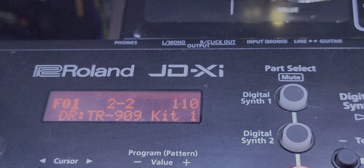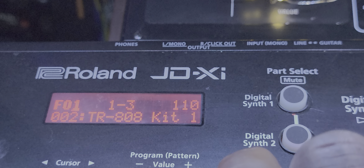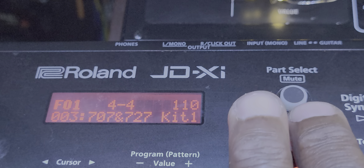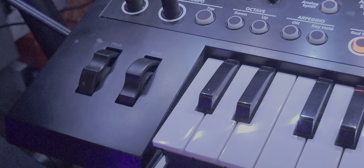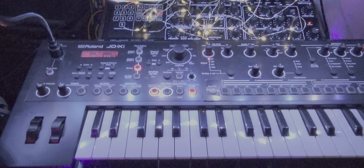Let's get some rhythm going here. We could change that kit from 909 to 707.